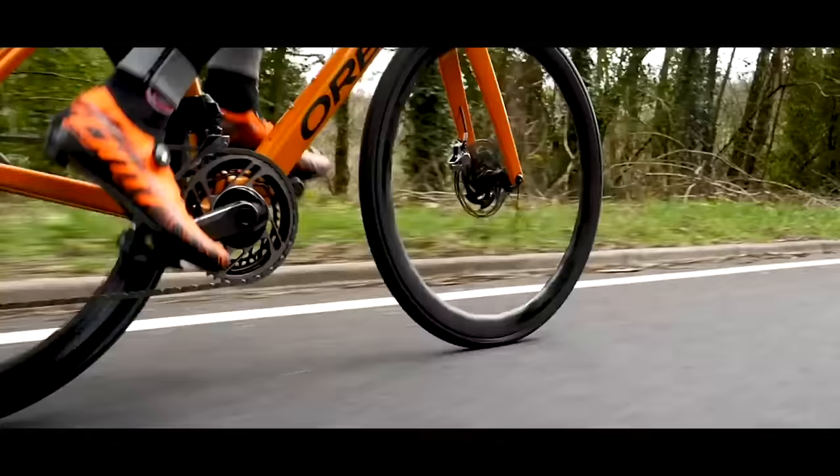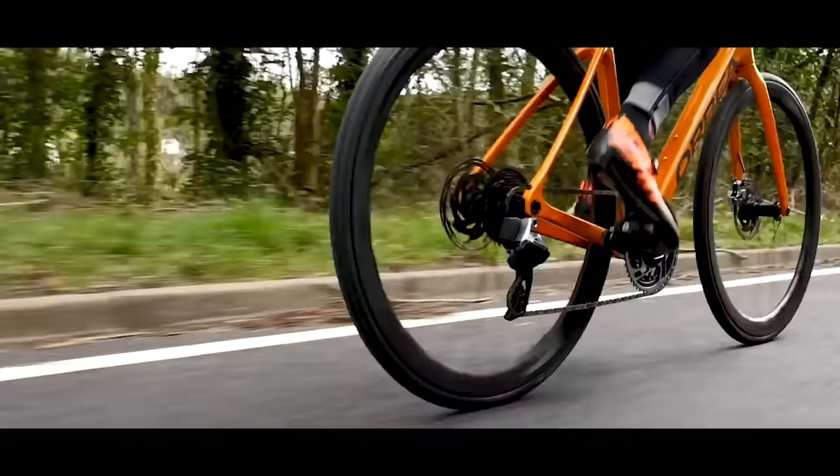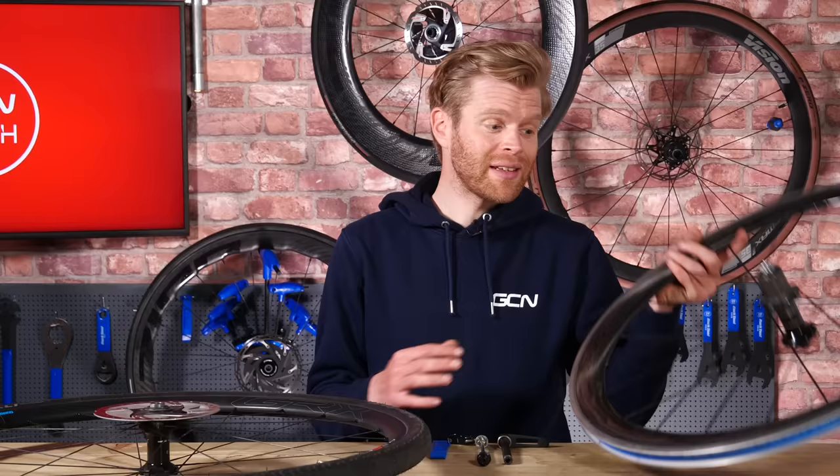However, wheels at this price will make a noticeable difference to the way your bike rides, and although they will be more aerodynamic and lighter, they won't be the most aerodynamic or the lightest. You are likely to get improved, better quality components and hubs over the previous price point.